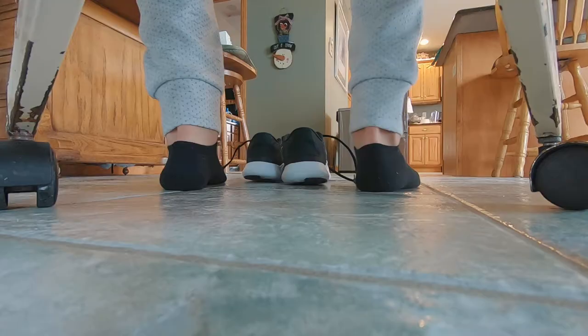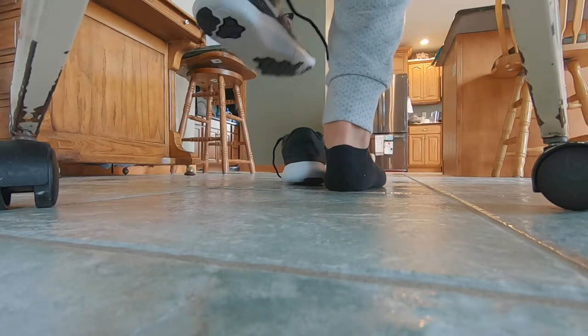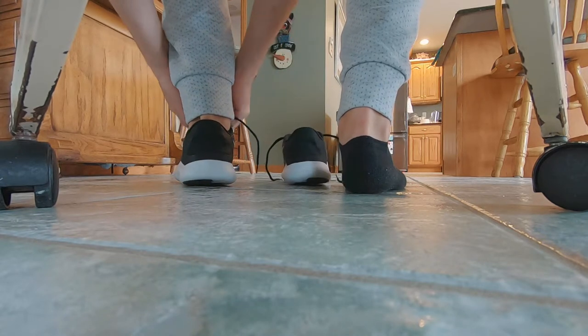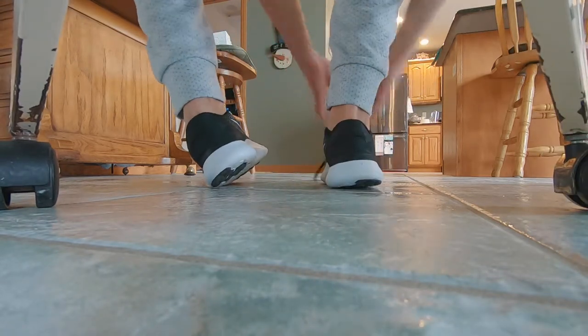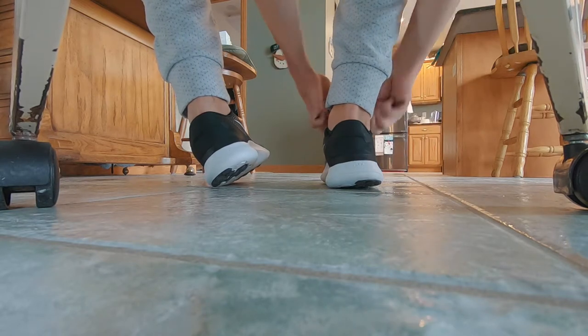Number one is the shoe tying shot. I put the camera under the chair — or you can have it in front of you or on the side — and just show me tying my shoes. This shot can be very useful as b-roll or a transition, like if you're getting ready to go somewhere, at a hotel, or about to go skydiving — just showing you getting ready with your outfit.